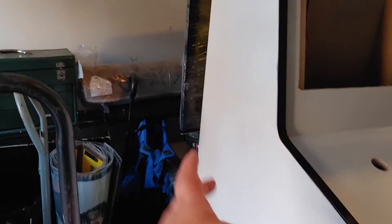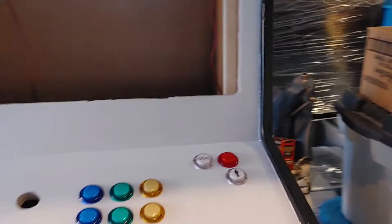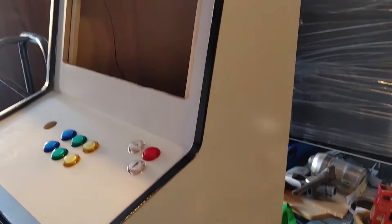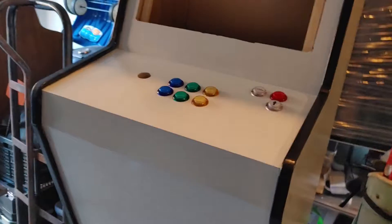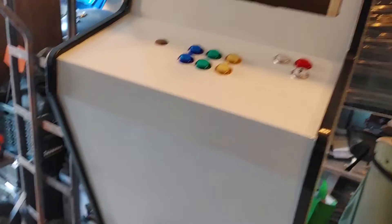I don't know what type of decals I'm gonna have on the side — whether it's going to be vinyl or the transfer style — which is why I went with white instead of black. I love the look of this. I'm gonna have a fake coin door on the front. I'd like to get an actual metal one that's fake, but I don't know if they exist or whether it's just stickers.